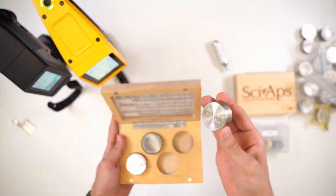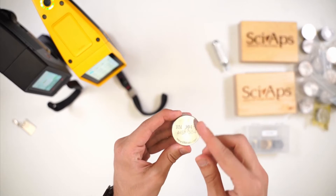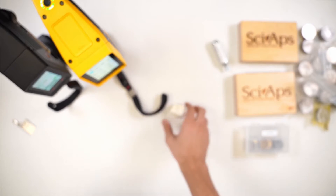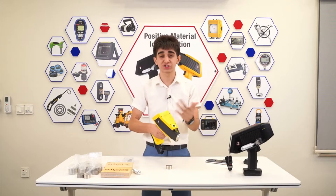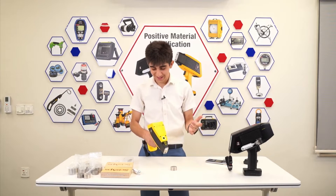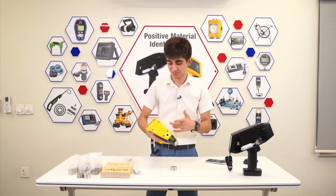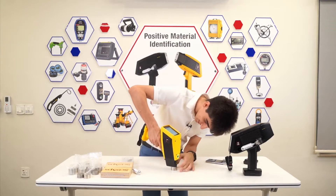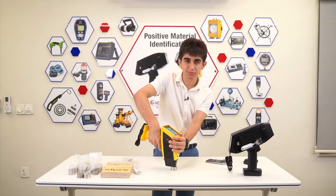From here, let's choose this one, which is the 304 block. Let's put this here and start the test. Starting the test is as easy as putting the unit on it and just pressing the trigger. Let me put the unit there and press the trigger.